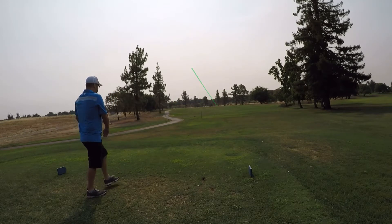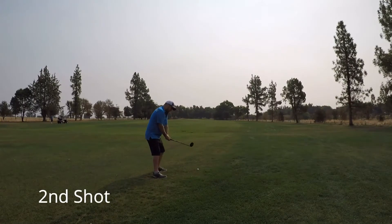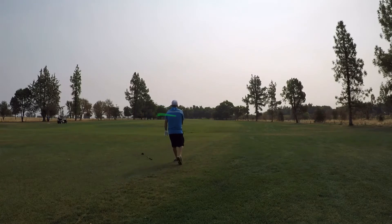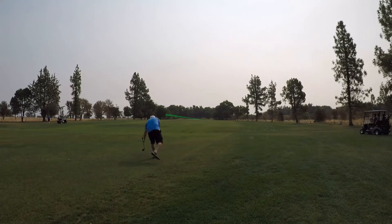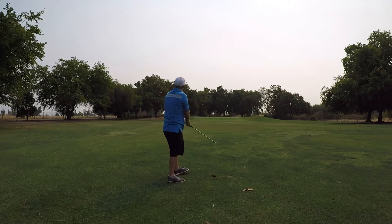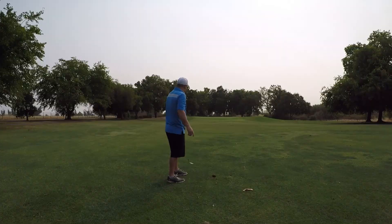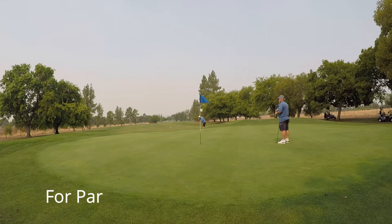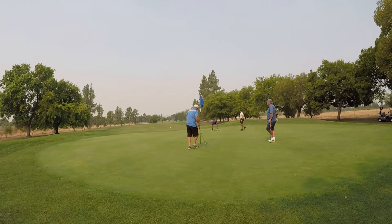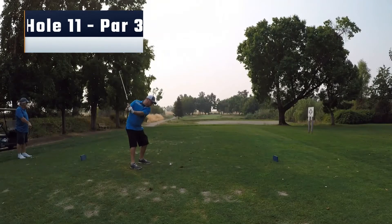Hole 10. I kind of always struggle on this hole — it's a dog leg left, an interesting hole. Here I just absolutely hit a terrible second shot, just kind of low, runs up and stays in the fairway. Third shot I end up catching a little fat, comes up a little shorter than I want, we're on the green but a long way for par. Give it a good run with good speed, just not the right line. Got a little three-footer for bogey, and man, my putter was working well on this day.